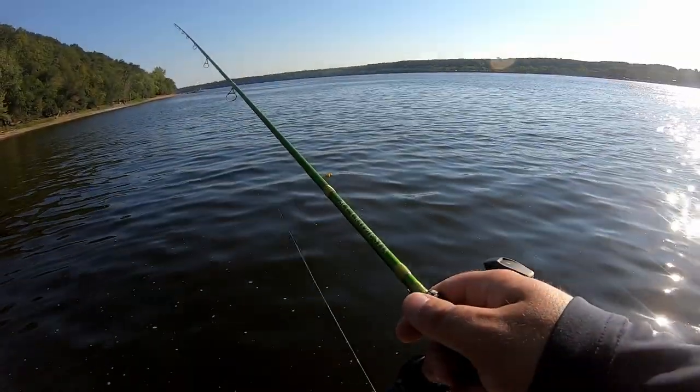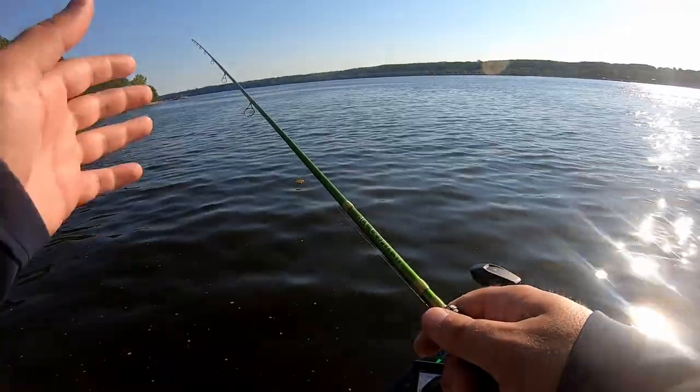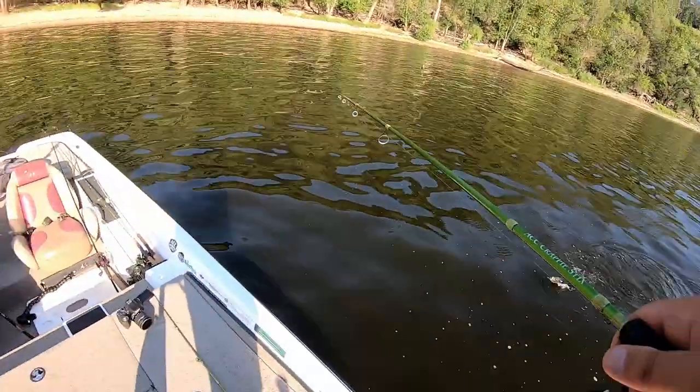There he is. Started getting taps, so I'm going to slowly reel up. If I start losing taps, there he is again. This thing is just loaded with crappie right now.